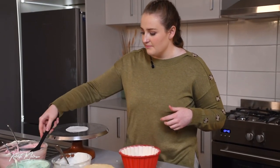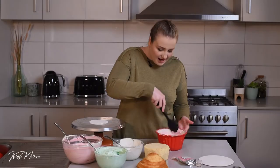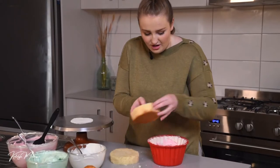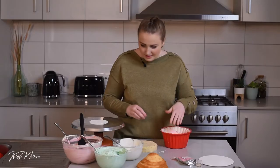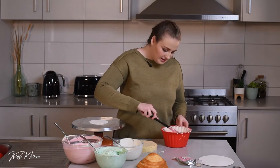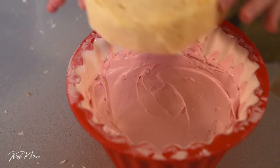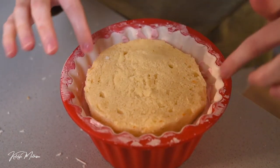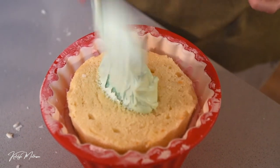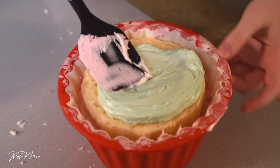Take a little bit of buttercream on a spatula and wipe it on the inside of the mold — this gives the cake something to stick to. Do this really roughly since no one's going to see it. Drop the bottom piece of cake in first, then add a layer of buttercream — I'm going with pink — and smooth that out. Drop the next piece of cake on top. You can see the trimming was perfect because there's still a layer of icing around the edge, which is exactly what you want. Then alternate with some green icing.